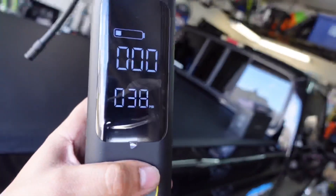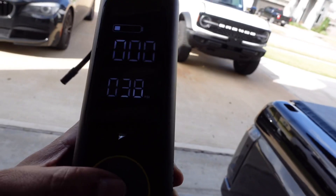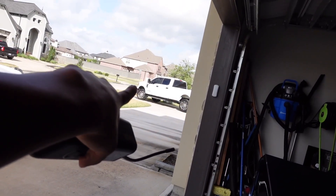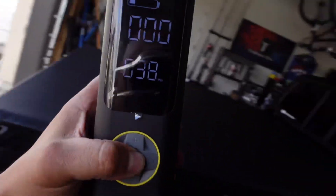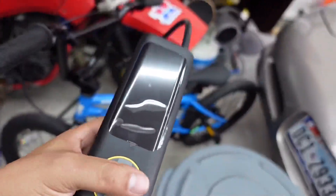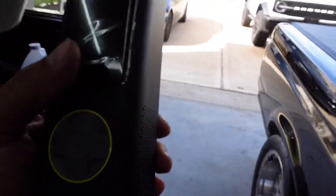They claim this pump can air up a car tire four to six times. It doesn't specify what kind of car, but 38 PSI is not crazy — a normal car takes about 30 to 32 PSI. My F-250 requires about 75 PSI, so I don't think this would even get close to that. It was pretty disappointing given the claims. Now, for a basketball or a bicycle it would work pretty quickly and you'd get a lot of uses out of it, but for a vehicle I was pretty disappointed, especially since it's not cheap.